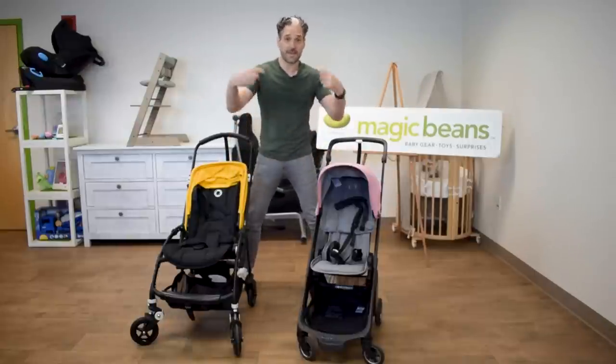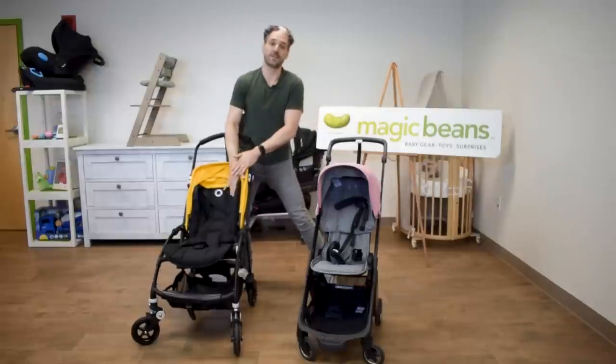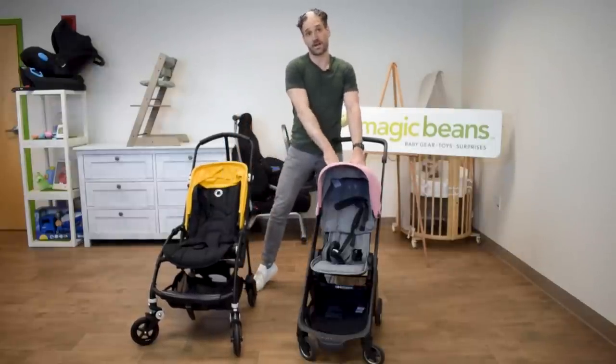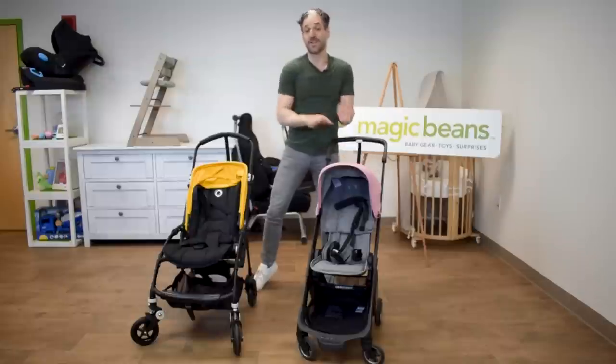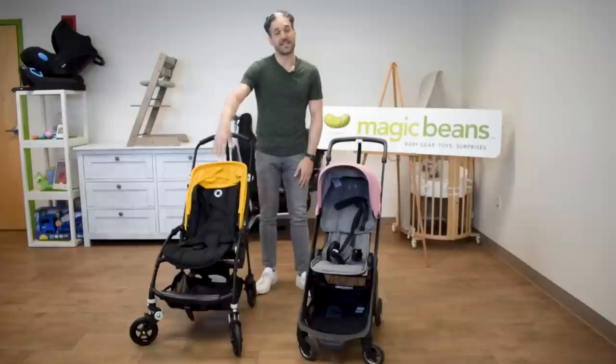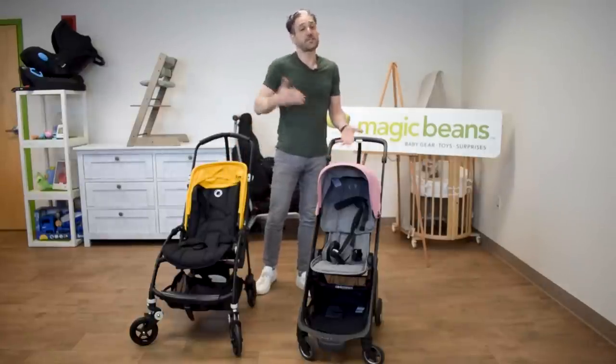Both the Ant and the Bee have seats that go in both directions. There is more of a proper recline for a newborn on the Bee, even though you can do a full recline on the Ant as well. You can also get a proper full-size bassinet that clicks into the Bee, and that is not an accessory available for the Ant at this time.